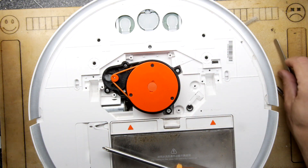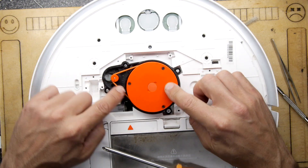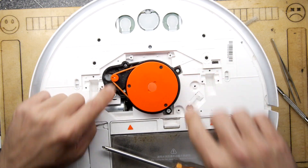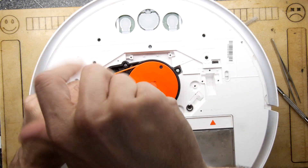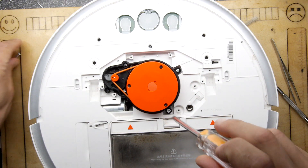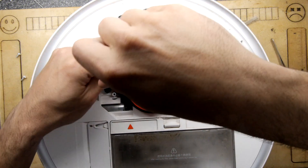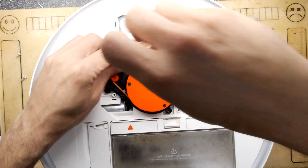The issue with this particular one, and probably the issue with yours, is that either the belt will be broken or the motor will be faulty. You can see here the belt is working fine. If you're ordering stuff, maybe see if you can get a new belt as well. In this case, it's definitely the motor not working.